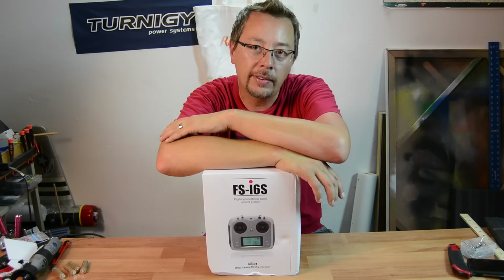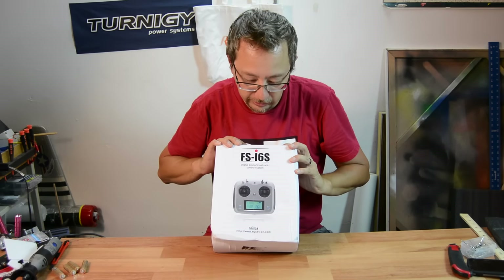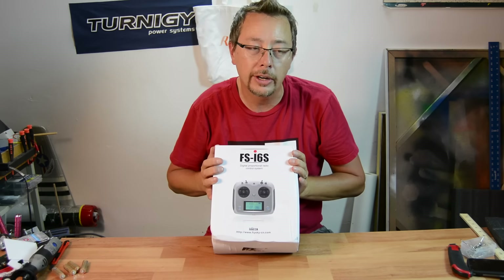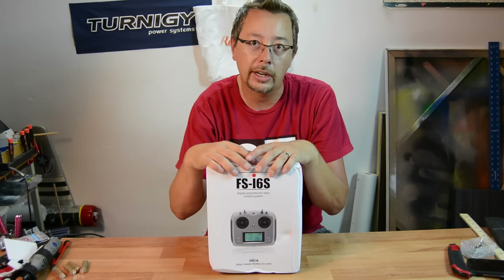Hey everyone, it's Jeff from 7Demo7 again and we have the Flysky i6S that we're going to check out today. This is a new radio — it's a touchscreen radio. I'm pretty excited to check it out. It can actually handle up to 10 channels and we'll show you the receiver that it comes with.